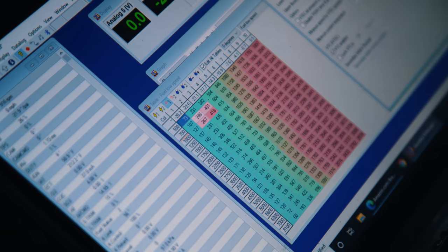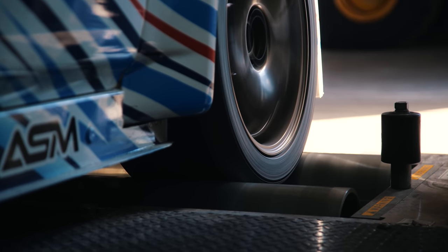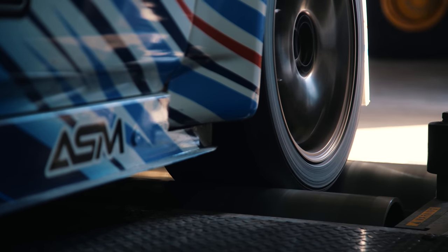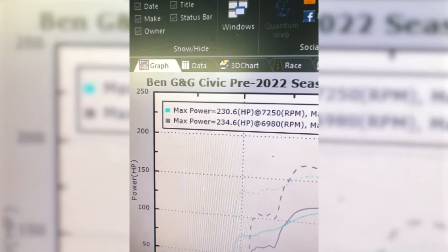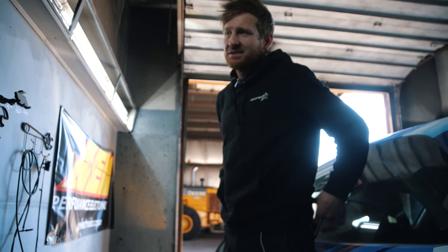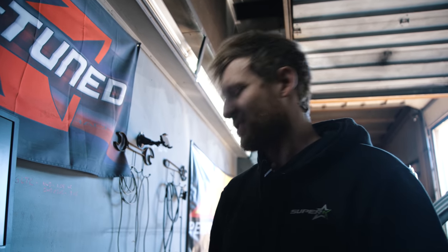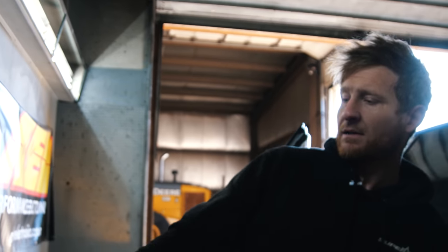Whoever tuned this before did a perfect job — I can't do much better. You did pick up some power down low; the top is kind of the same. There's definitely a little bit of gain there. The torque could be partially the gear change — I don't know exactly how the gear change plays into torque since it's a torque multiplier, so it's hard to compare exactly.